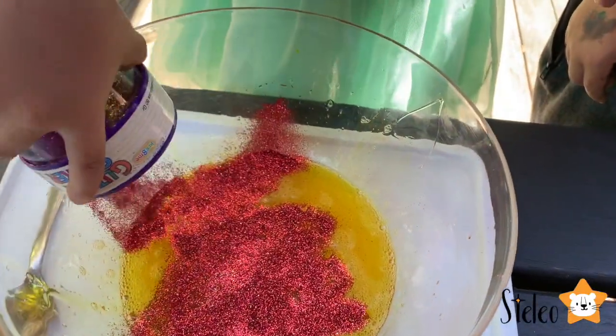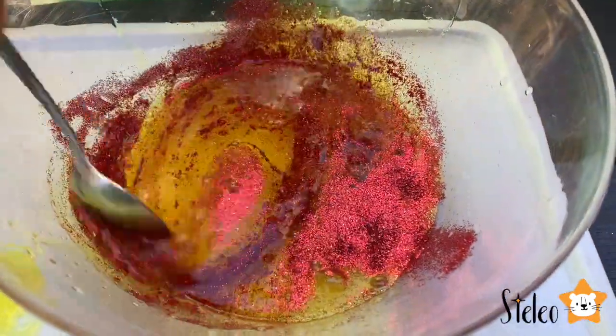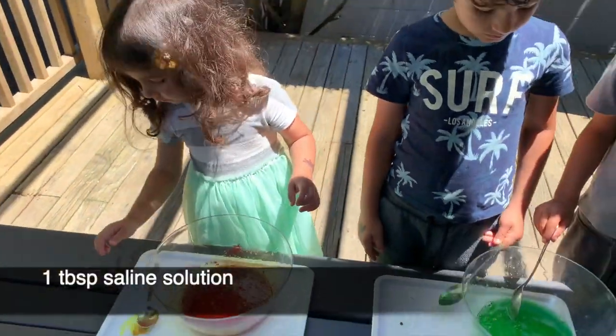Now Stella wants to put a lot of glitter. Now it's time to mix — time to mix!